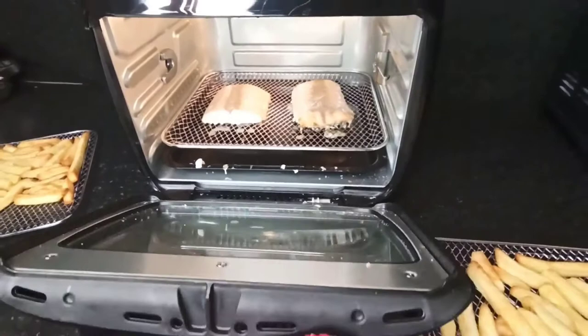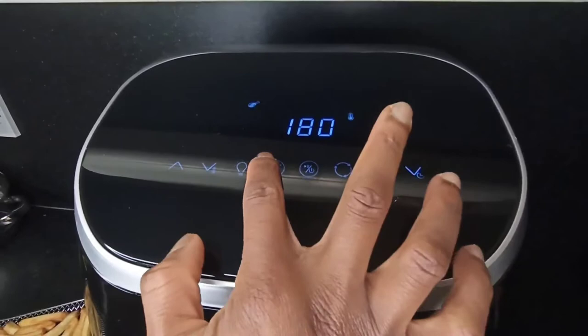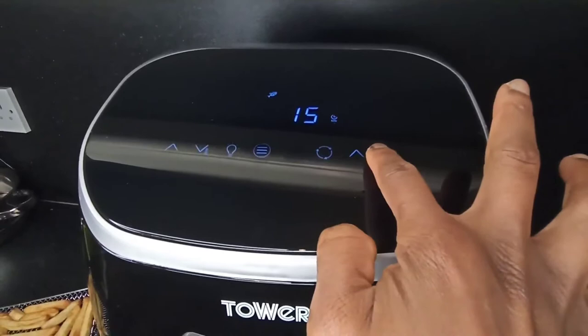I decided to cook the salmon further, so I chose the fish option on the air fryer and cooked it for another five minutes. You could cook it longer if you would like it to be more brown.